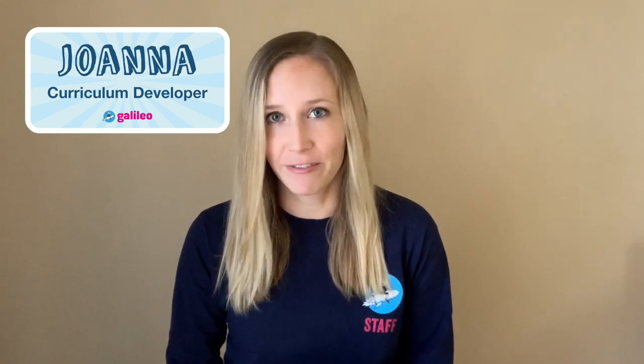Hi, my name is Joanna. I work for Galileo where my job is to create programs for kids to help them grow as innovators.